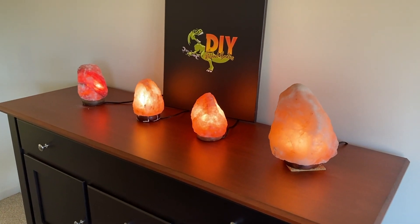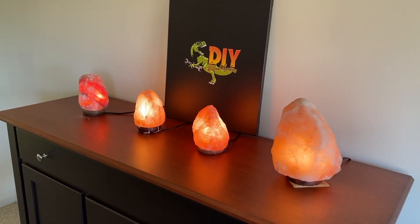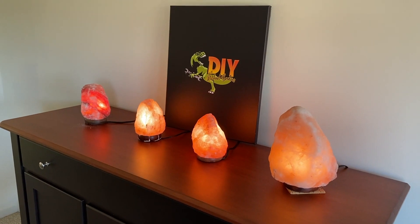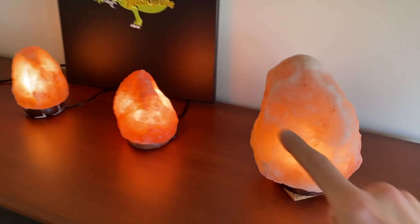Hopefully this gives you a couple of tips to figure out whether or not your salt lamp is real or fake. Do us a favor — below the video you'll see the thumbs up icon, click that and like the video, subscribe to the channel, and definitely ring your YouTube bell. That would be very helpful to us and we'd really appreciate it. Thanks again for watching.